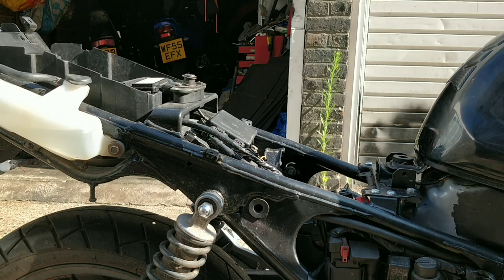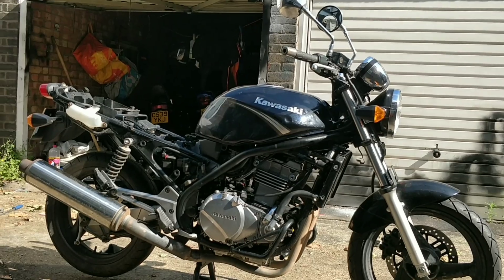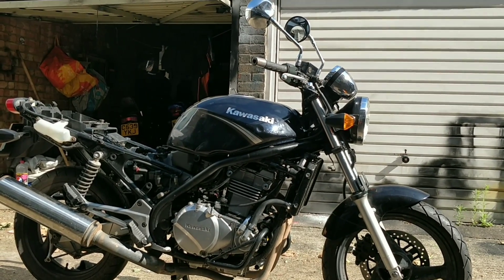Right, let's get this buttoned up and we'll go for first start up. I'm here messing around with the key — all we really want to know is: does this bike start?